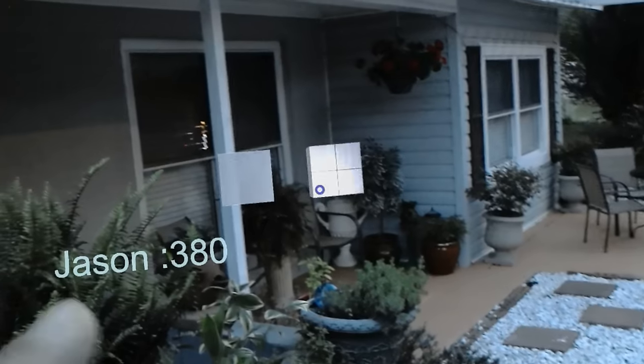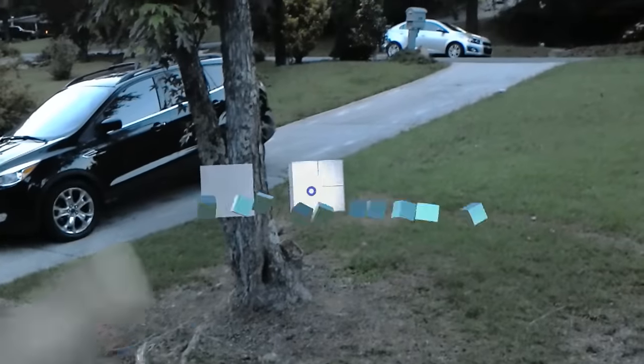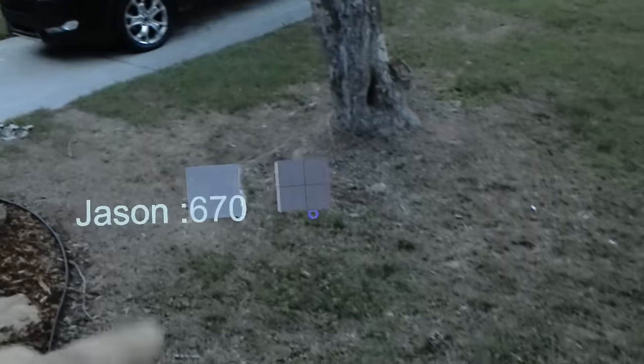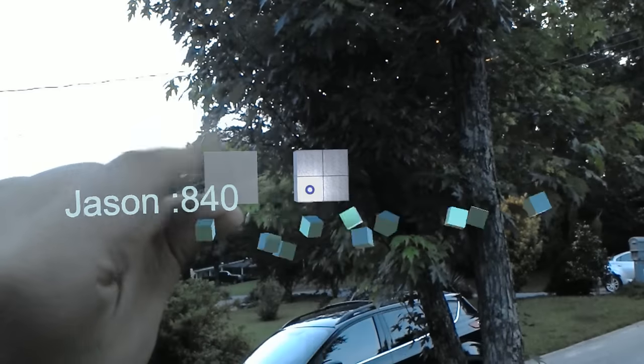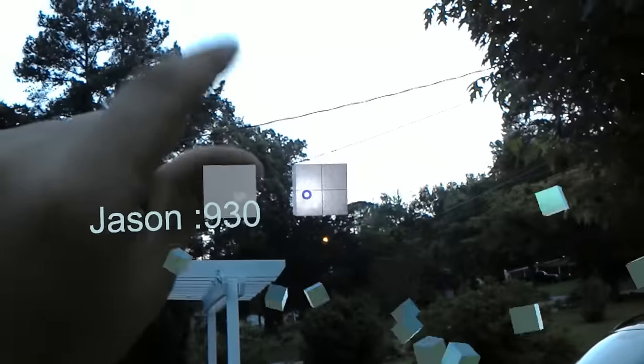Let's see here. Not bad. We're only at 500-ish. I'm sure if any of my neighbors see me, I look insane right now.